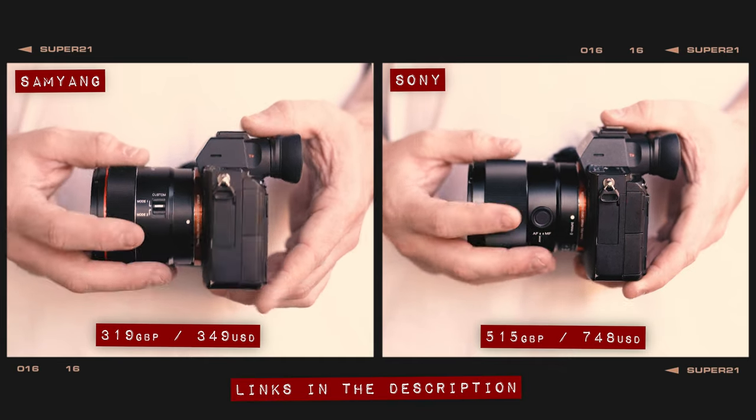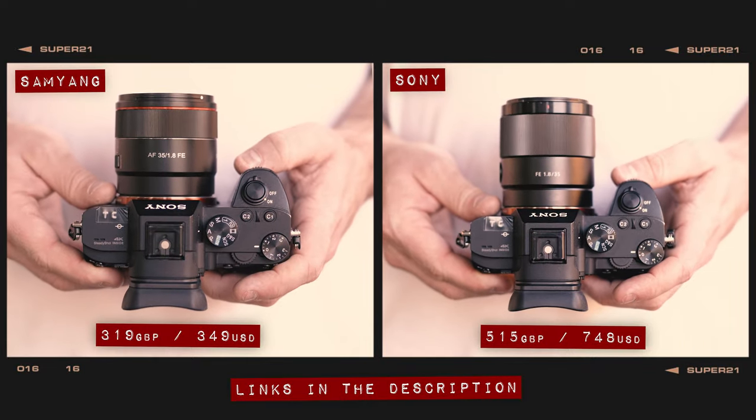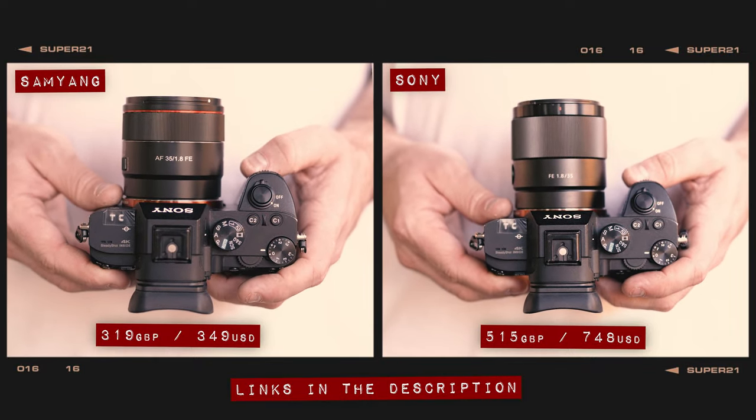In terms of price, the Samyang is noticeably cheaper than the Sony, particularly in the US where it's less than half the price of its competitor. So needless to say, the Samyang picks up an early point for price in this competition.